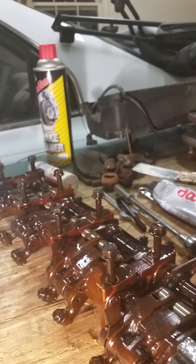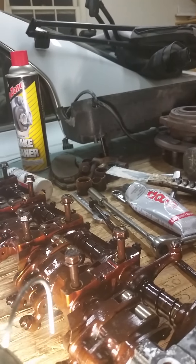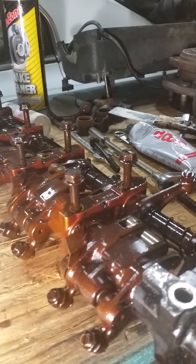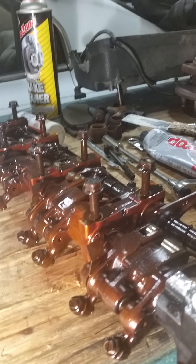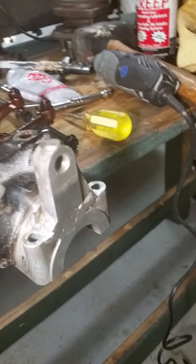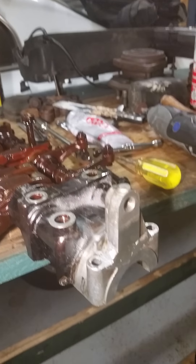It's not too bad to do. One thing to make sure: leave these bolts in, because on the shaft for the rocker arms, if you don't leave those bolts in, they get all out of sorts and it's very difficult to put everything back together. But now it's time for me to reassemble.